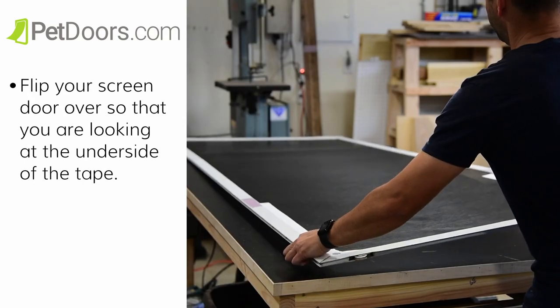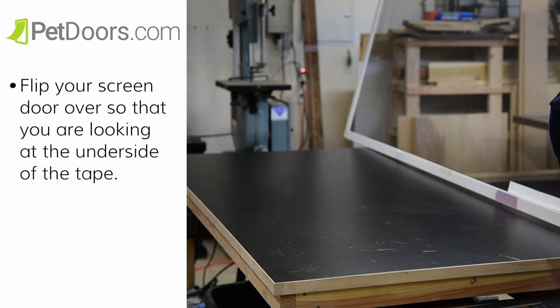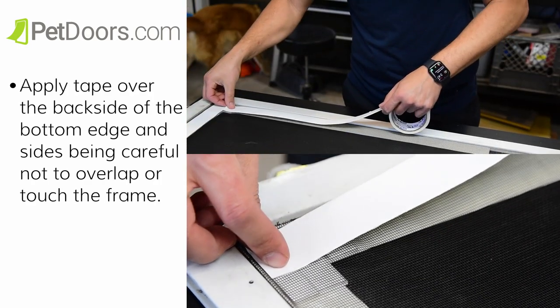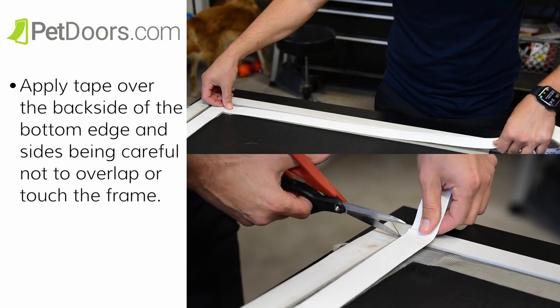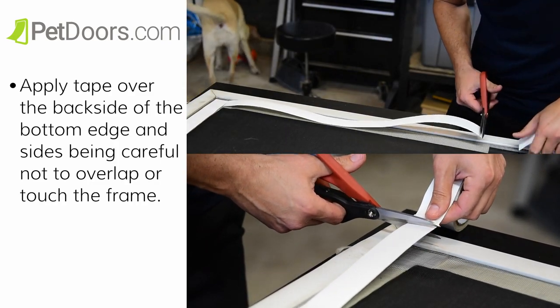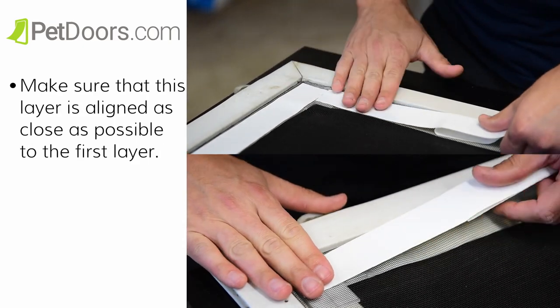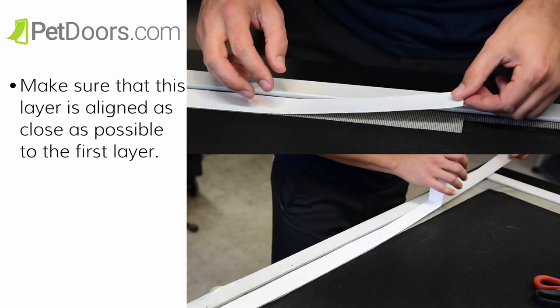Next, we're going to apply tape on the opposite side of the screen. Flip your screen door over so that you are looking at the underside of the tape. Apply the protective tape over the back side of the bottom edge and sides, being careful not to overlap or touch the frame. Make sure that this layer is aligned as close as possible to the first layer.